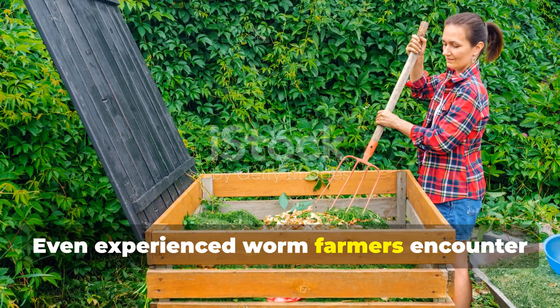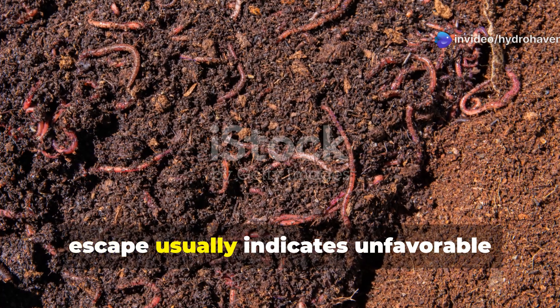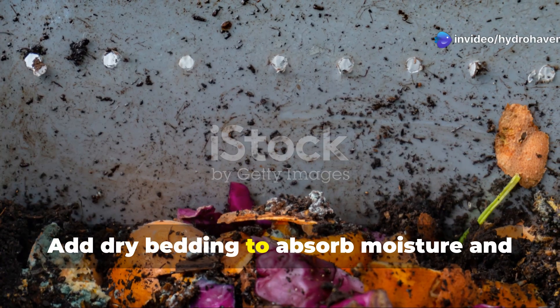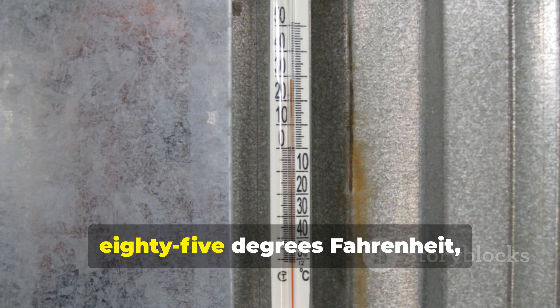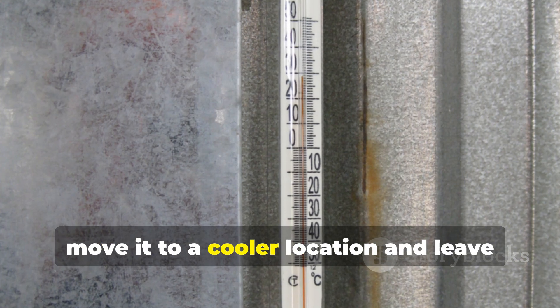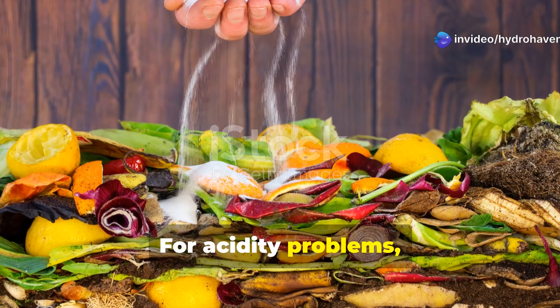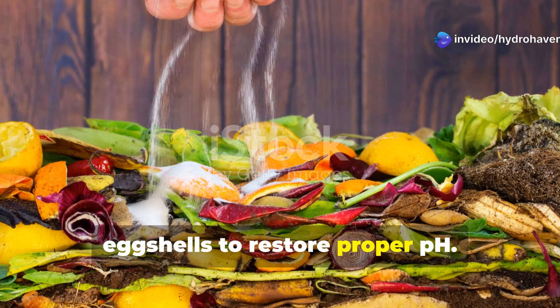Even experienced worm farmers encounter occasional issues. Worms climbing the sides or trying to escape usually indicates unfavorable conditions — commonly excess moisture, heat, or acidity. Add dry bedding to absorb moisture and ensure proper ventilation. If your bin temperature exceeds 85 degrees Fahrenheit, move it to a cooler location and leave the lid slightly ajar to release heat. For acidity problems, often from too much fruit, add a sprinkle of garden lime or crushed eggshells to restore proper pH.